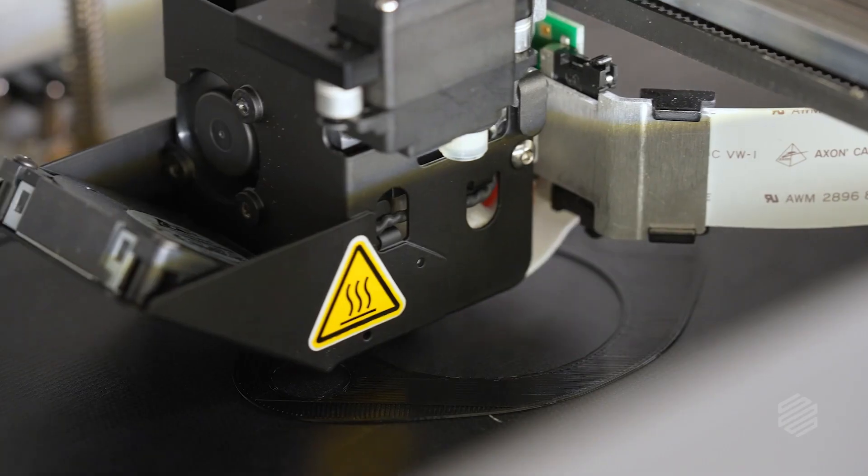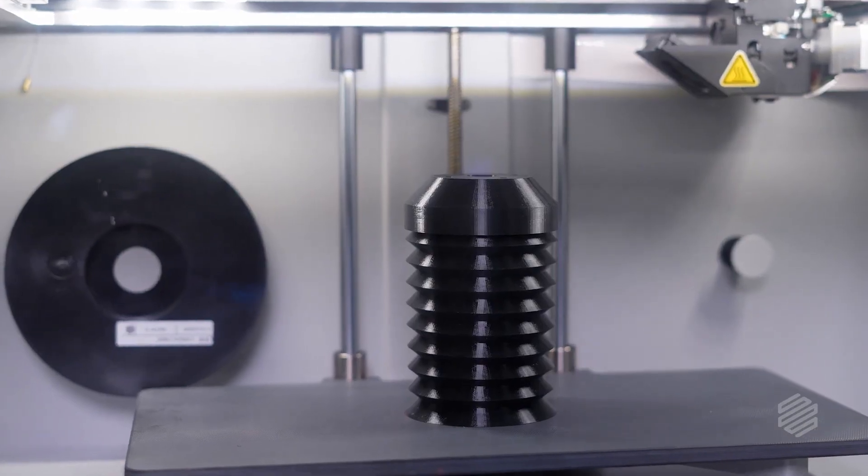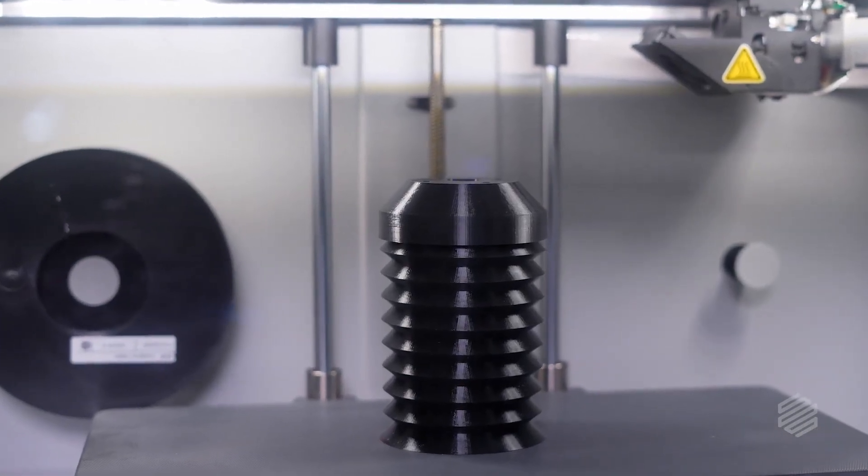That's why Markforge Smooth TPU-95A is an absolute game changer. It combines production-grade material properties with a print system that delivers excellent surface finish and print quality.